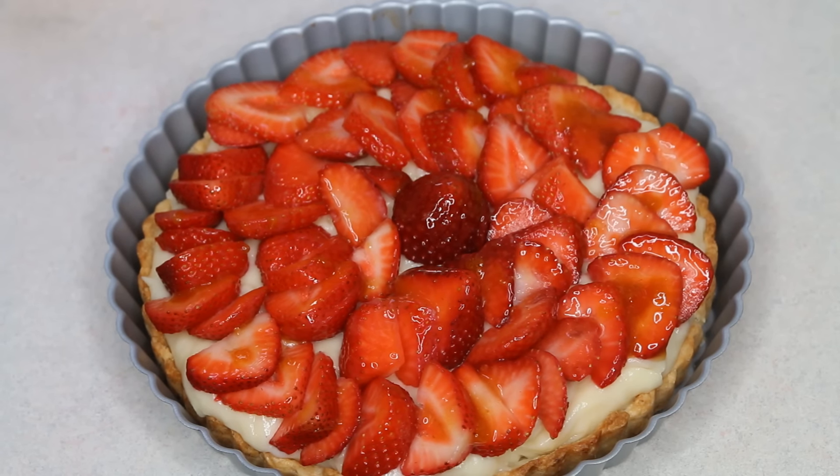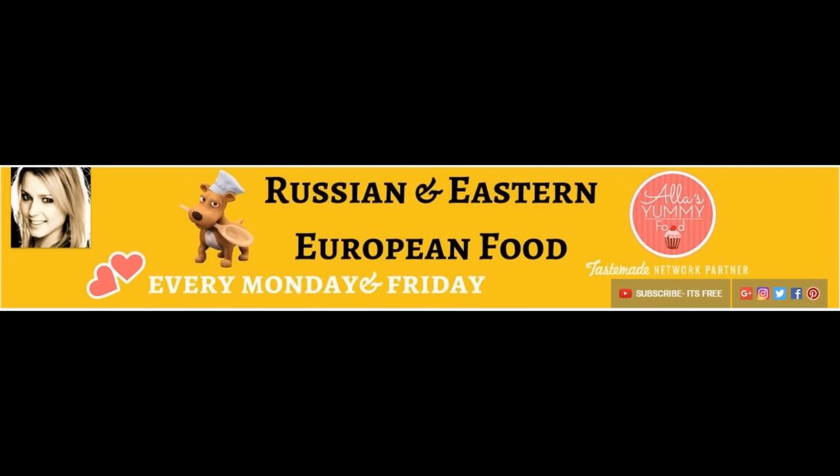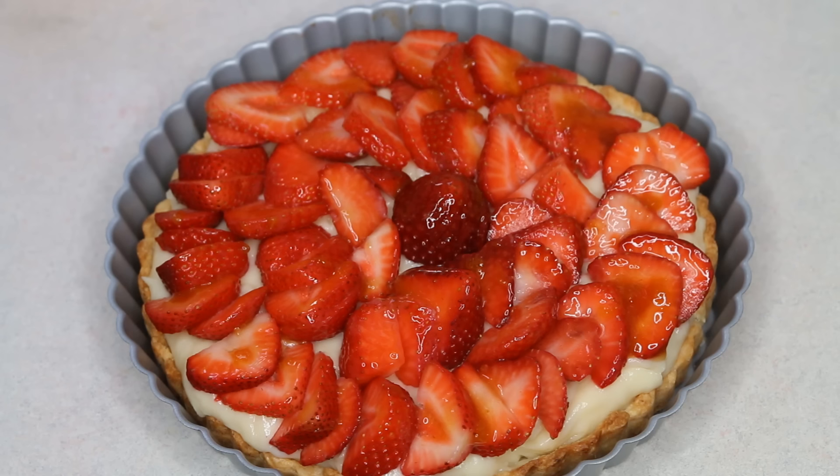Aloha everybody, this is Beth of Cooking and Crafting. Today I'm making a fresh fruit and custard tart with fresh strawberries. I am doing this as a collaboration with Ala, who is of Ala's Yummy Foods. Please see the link in the description box below and I'll have a link to her beautiful no-bake caramel cheesecake tart that she's making.